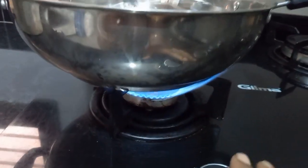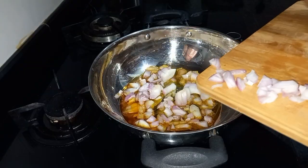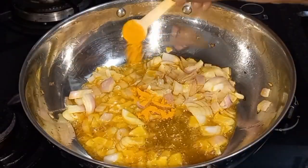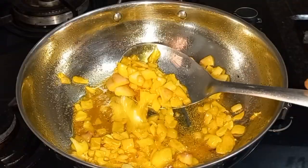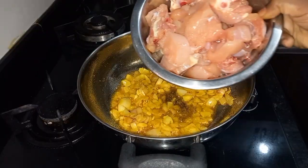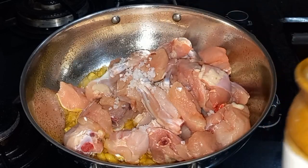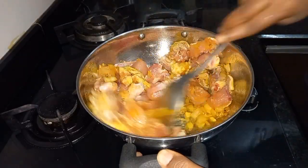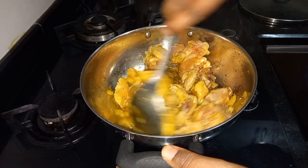Now, let's fry it on the stove. Add 3-4 tbsp, add 2-3 tbsp. The chicken is ready — fry the chicken. Now, fry the chicken for half, and let's cook it. You can adjust it as well.